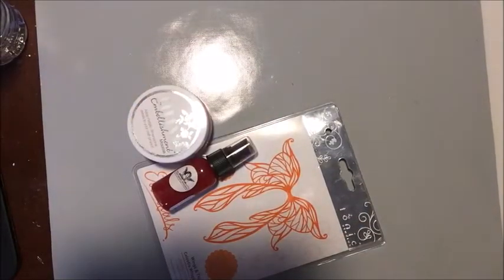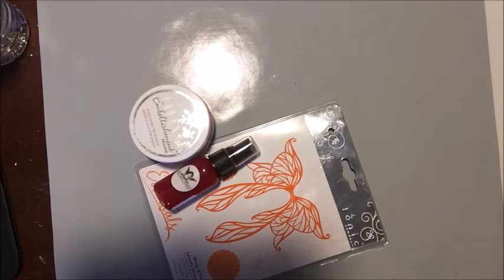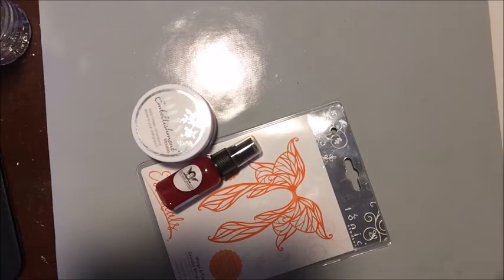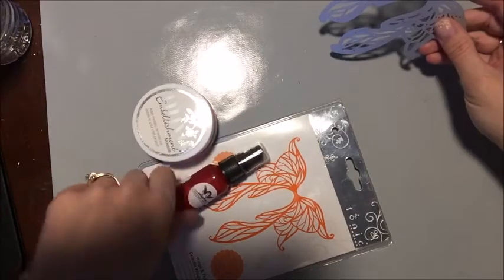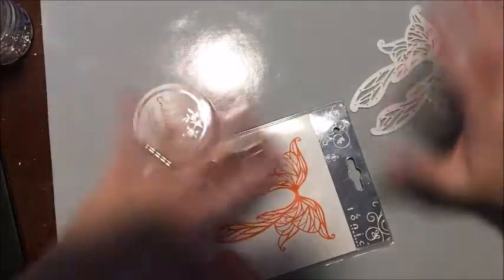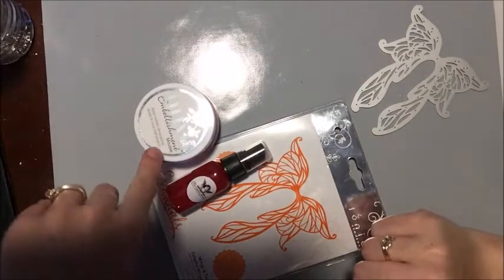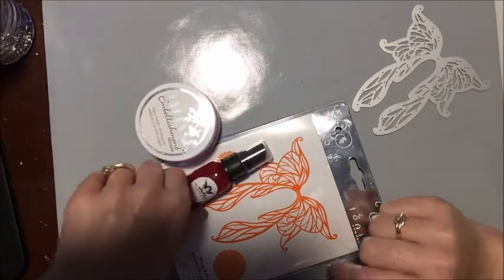Hello everybody, it's me Betts Golden. Today I wanted to show you a couple of different ways you can create some really cool backgrounds for cards or your projects with one die. I'm going to be using the Tonic Studio Wings and Things Essential Die — it's gorgeous — and I'm going to show you what you can do to create three backgrounds or three cards with this. It's so cool!